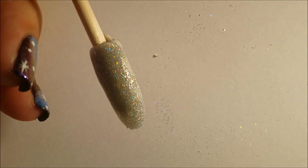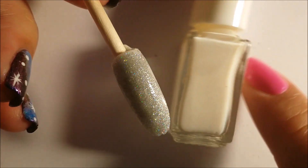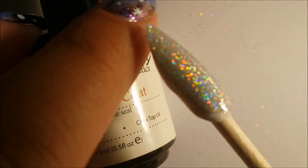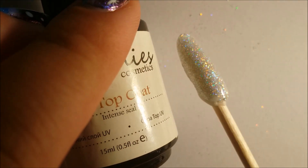So this is the result with the foil glue — the difference may not be easy to see on camera, but this one gives a scattered holographic look. And this is the result with the gel polish, which gives you that linear holographic effect. It might not pick up on camera but it is really a linear holo. I hope you liked it — thank you for watching, bye!